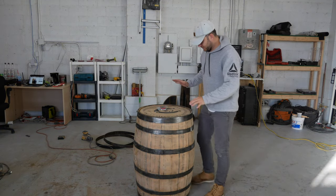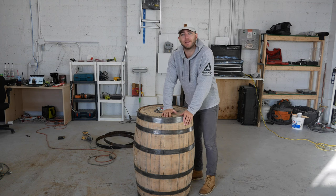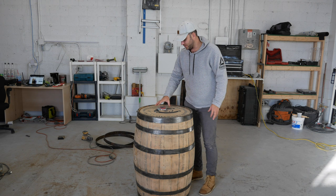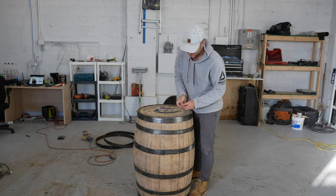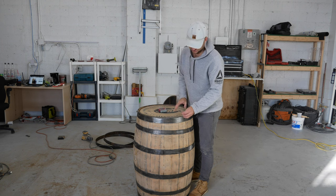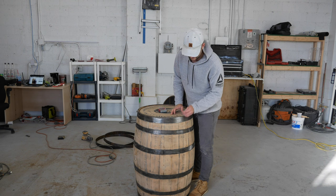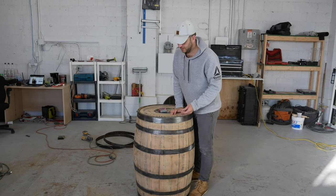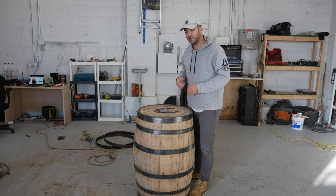I've taken a couple of days off from this project — had a lazy weekend — but now I'm getting back to it to make sure it's done in time for Christmas. The next step is using these little pan-head sheet metal screws. I'm going to put a screw in every band through every stave, and that's just to hold the whole thing together since I'm going to be cutting chunks of it out for a door.